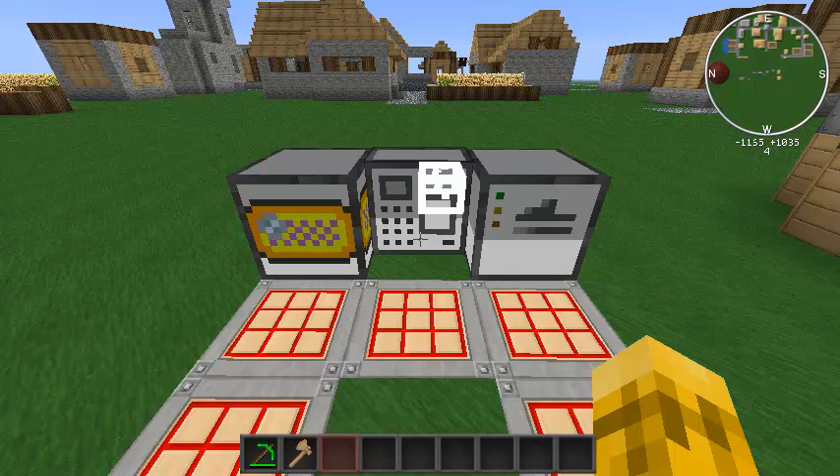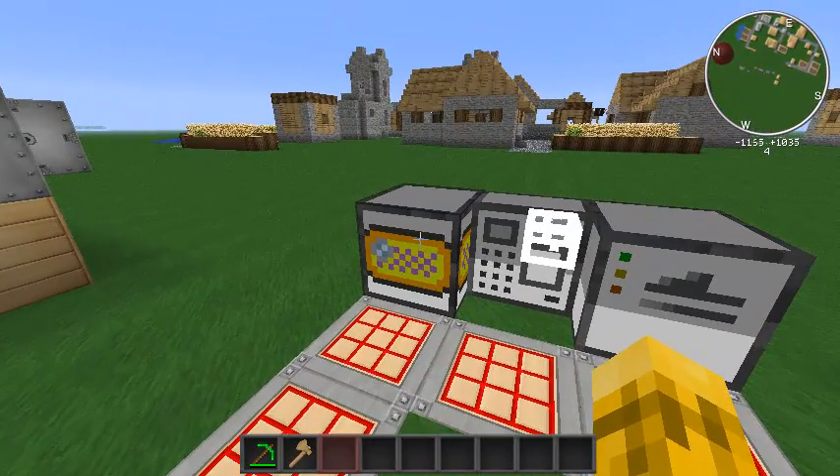The peripheral I'm bringing you today is part of Amoeba's peripherals pack, and there are actually two of them: one is the RFID system and the other is the magnetic strip system. Each of them comes with a reader and a writer. You can have an RFID card that you store in your inventory, write some data to it, and whenever you're close to the RFID reader — that block with the cool checkerboard pattern — it will read the data on the card and send it to the attached computer.